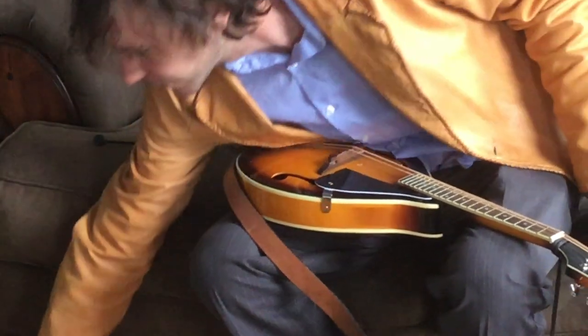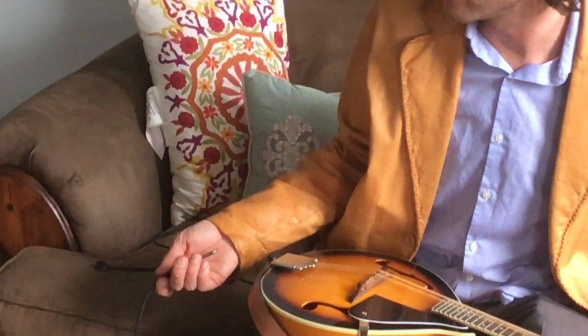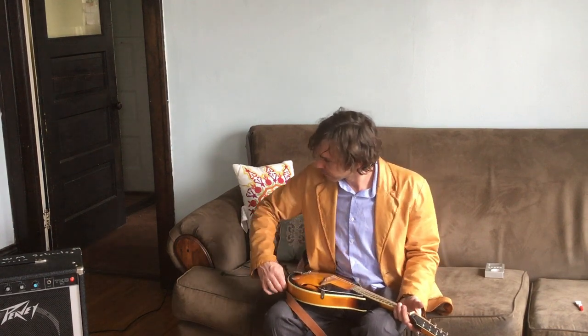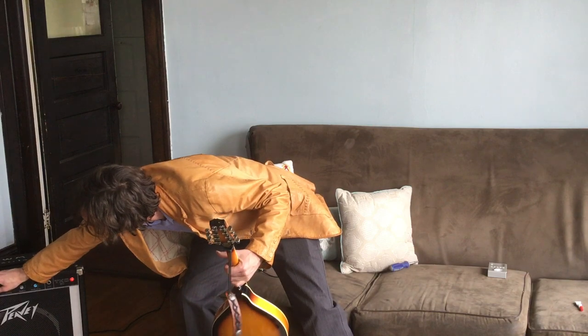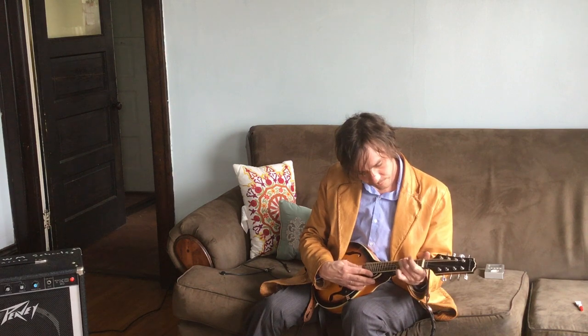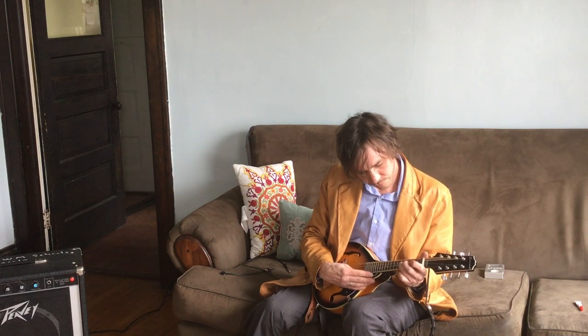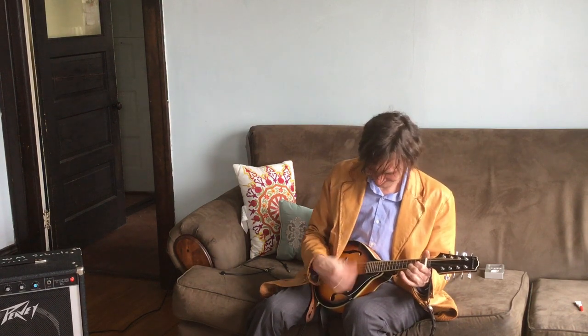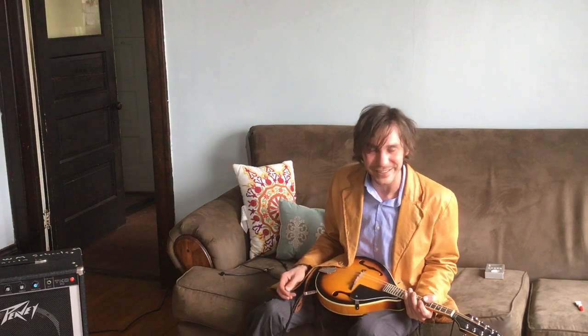Now it's ready to play. Go ahead and plug it into a TKL-PB amp with all the settings at 50%. I'll give you a quick demo of what it sounds like. Watch that a little bit, but you get the idea.